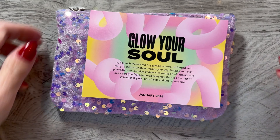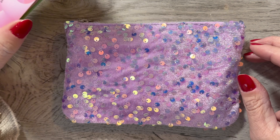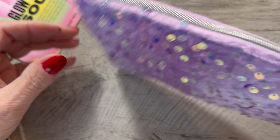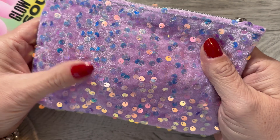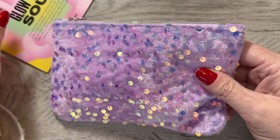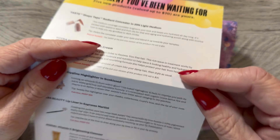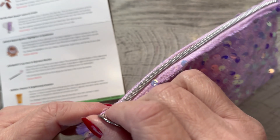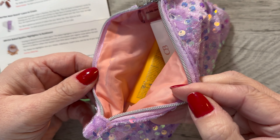I'm going to zoom in a little bit here. They also can customize what you want, like if it's makeup or skincare or whatever. This bag is really pretty this time. It's not always as cute as this one, but this one is really cute. I don't know how practical it would be putting it in and out of your purse, but it is really cute. There's little sequins all over. It's a pretty lavender color. This says 'Glow Your Soul.' It tells you a little bit about each of the products. There's a silver zipper pull and a metallic zipper and pink on the inside.